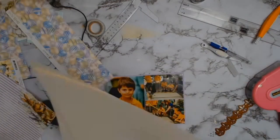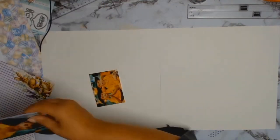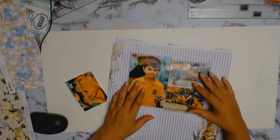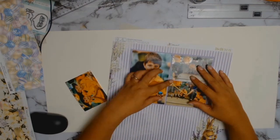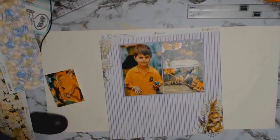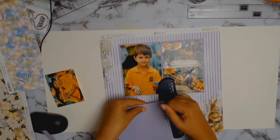I dug into my stash and found these two pieces of cardstock — they're a creamy beige color and they're going to be perfect for this layout. Oh my gosh, look at this paper — Bo Bunny, you've outdone yourself! I love those purple stripes. And that bunny is gorgeous — I'm going to be fussy cutting him out and he will be used as an embellishment.